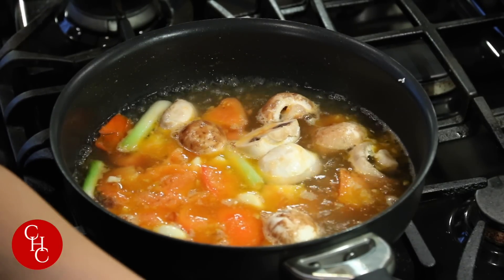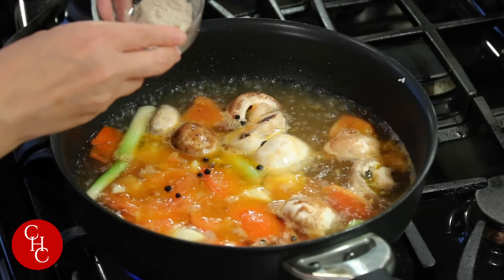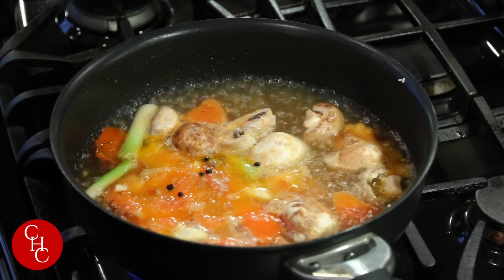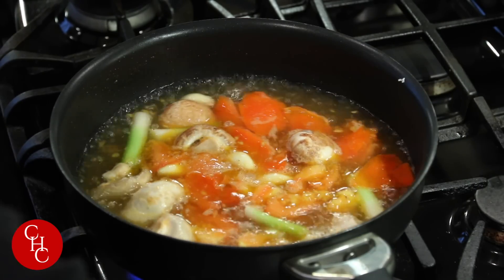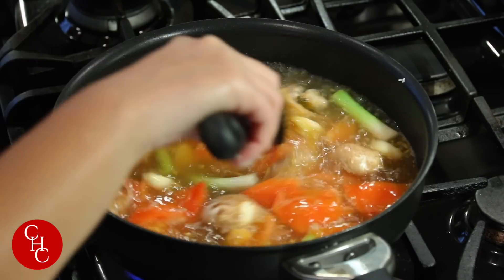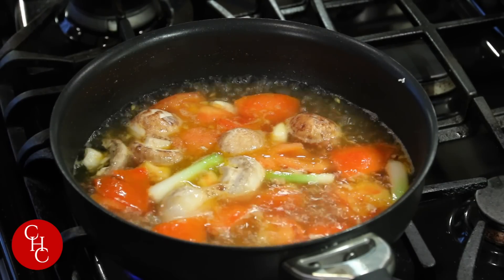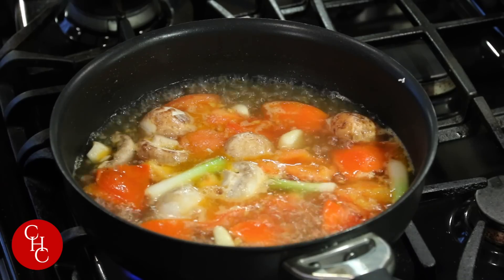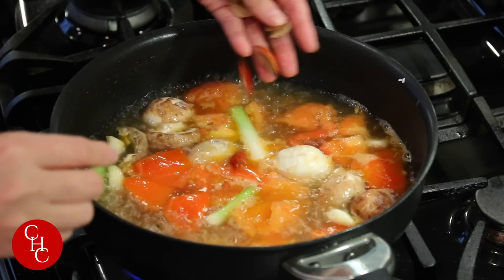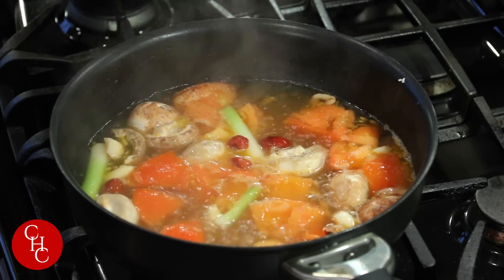Now we're going to add some black peppercorn and white pepper powder, and salt. Let's taste it — that's good, just a little bit more salt. I also have some dates that I soaked about 10 minutes.